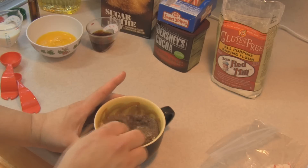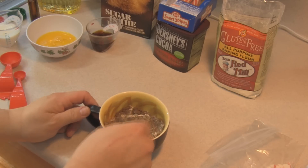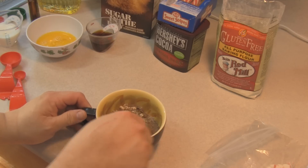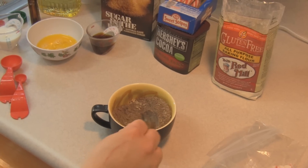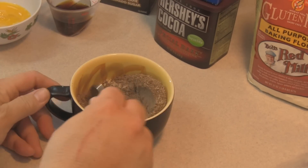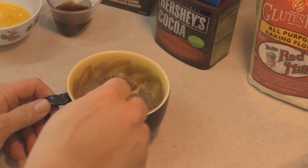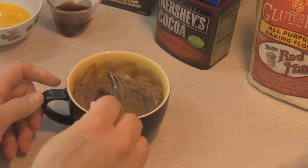Now this is the dry stuff. I always have issues when I start adding in the wet stuff, so I'm gonna do just a little bit of mixing to make sure everything is at least a little combined. I'm then going to add in three tablespoons of buttermilk or regular milk — regular milk works fine.